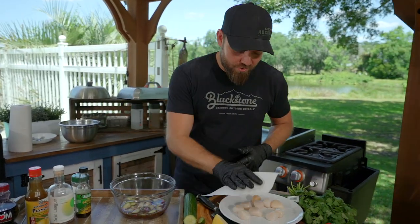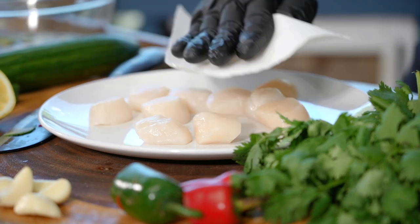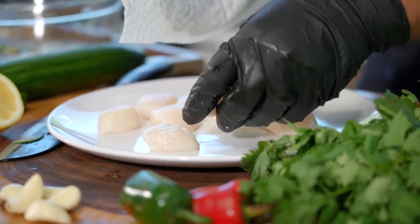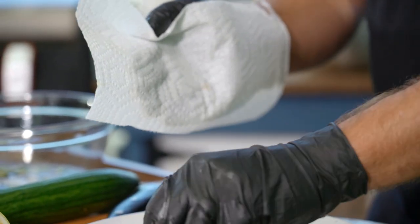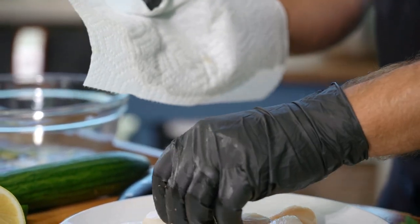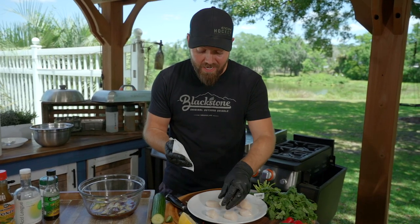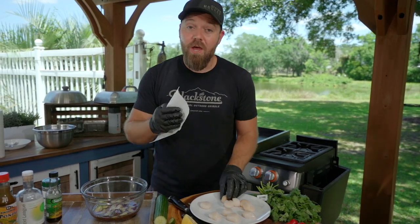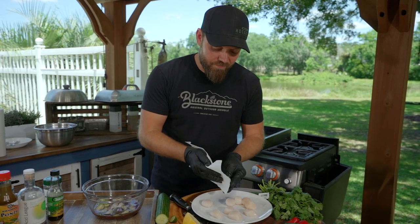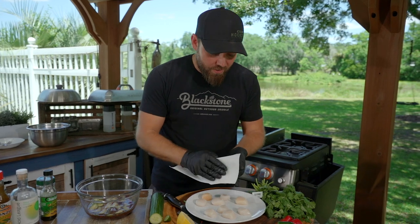You want to make sure your scallops are very dry. We want it to sear immediately. You've heard me talk about the Maillard reaction. Essentially, if you don't have a dry surface — if your scallop, your steak, your chicken, or anything is very wet — you're going to start to steam and boil the liquid off before the protein can start to get that beautiful caramelization. So that's what we want to avoid.